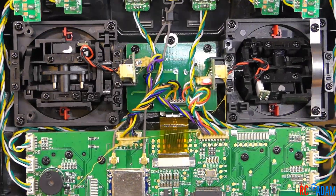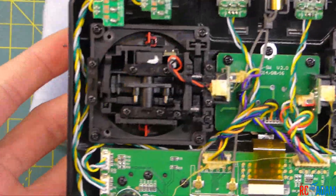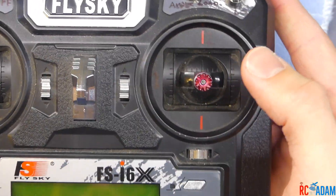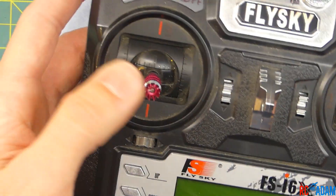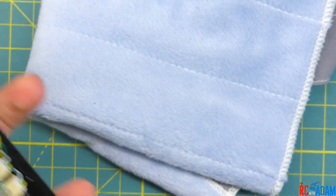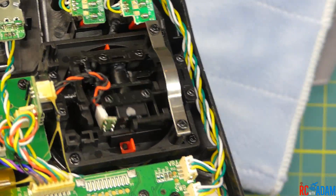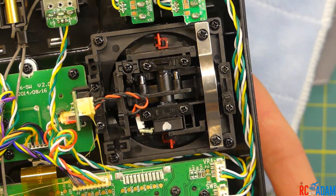Look at this — here we have all the insides, all the good stuff. We've got all our fancy electronic things and our gimbals here. This transmitter is set up as mode two, so we have elevator, aileron, yaw or rudder, and then here we have our throttle. You can see there's a metal band over where the throttle movement is as I move the throttle up and down, and that is to provide friction for the throttle.